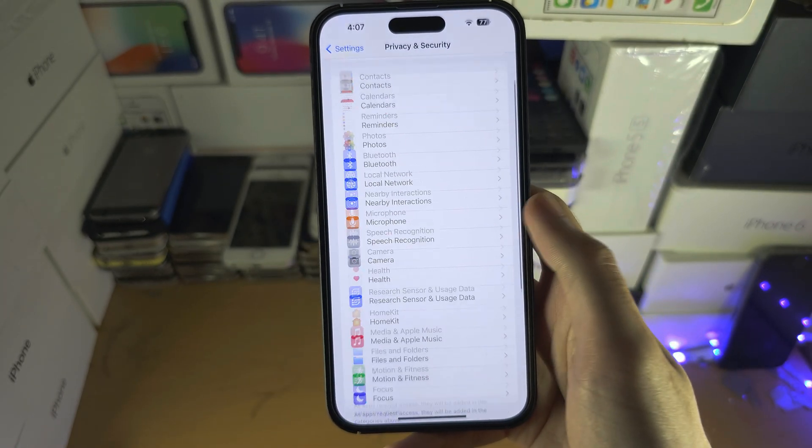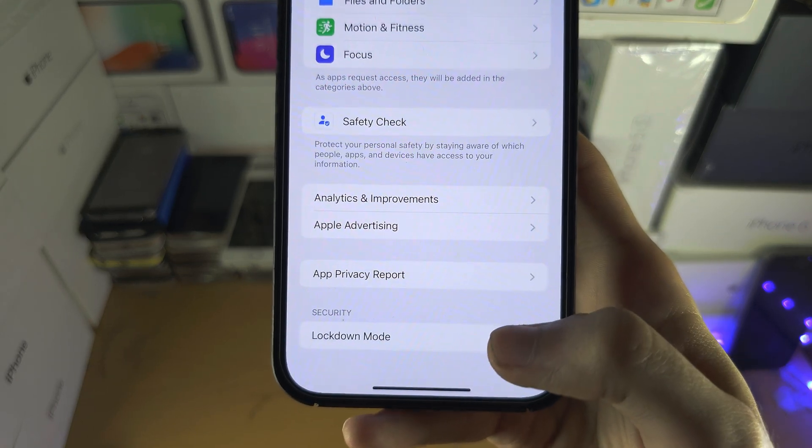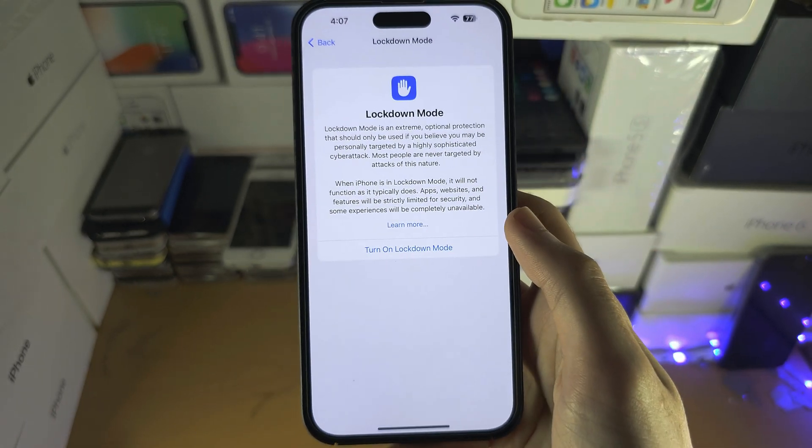You're then going to scroll to the bottom, and here is the Lockdown Mode option.